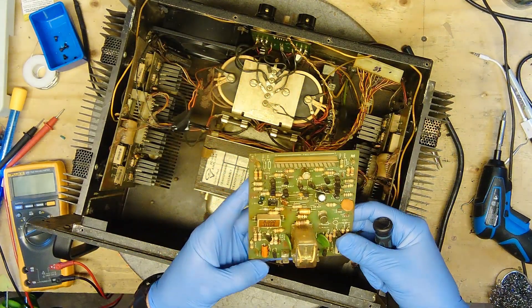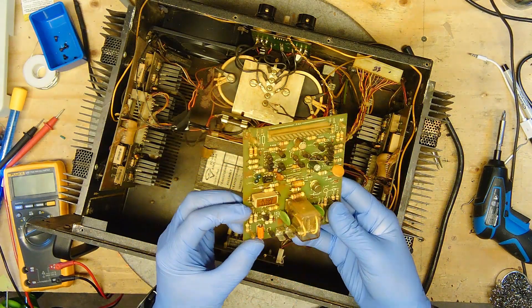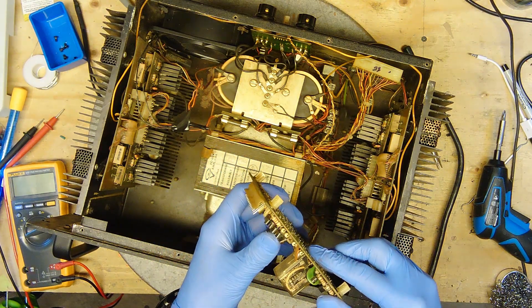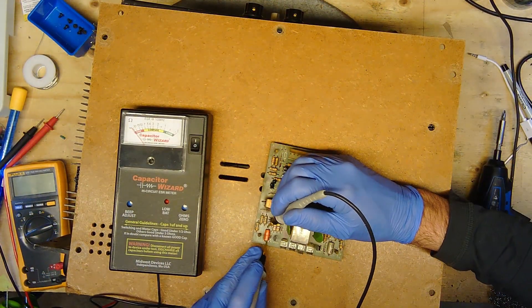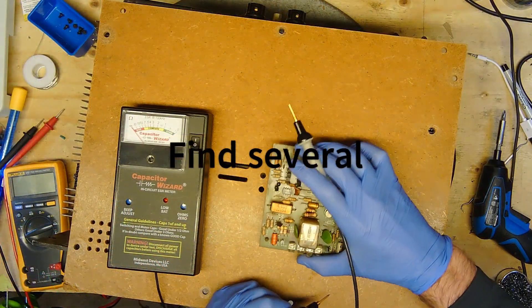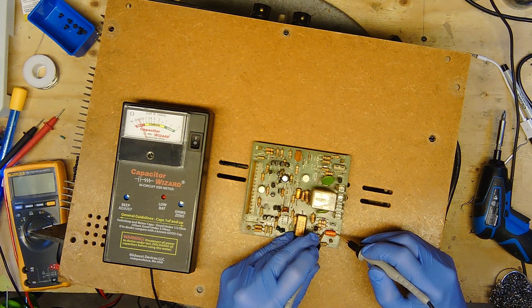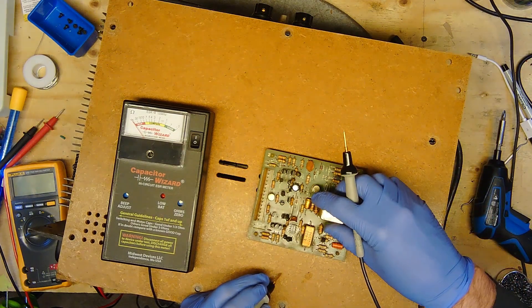Now this board is out. There's a lot of voltage here I believe. Let's see what this capacitor says - it's 2.2 at 100 volts. Okay, so I'll check these capacitors. Let's get up to 16 ohm. This capacitor is no good. I don't know if you guys can see that but this orange one has a lot of ohm resistance on it.